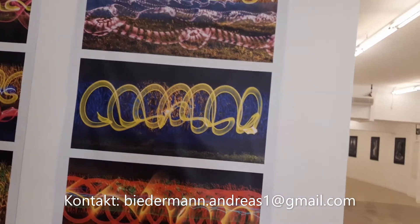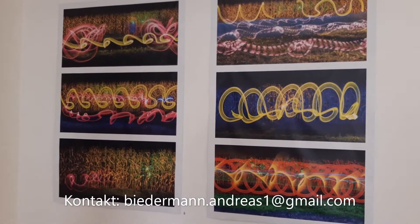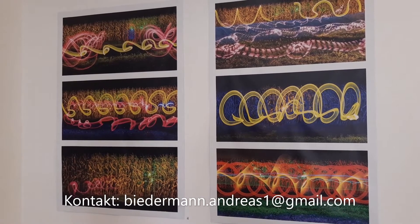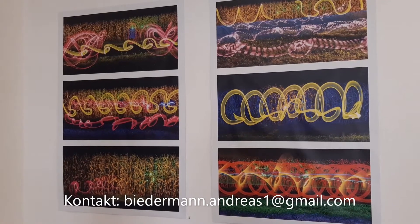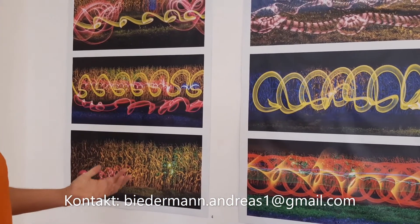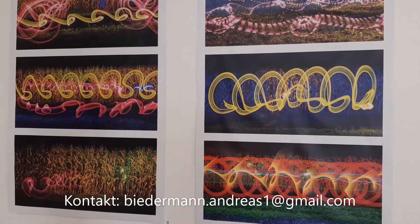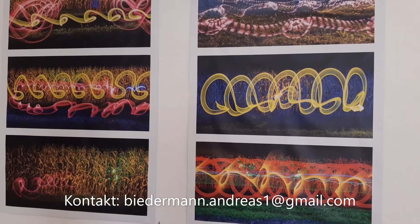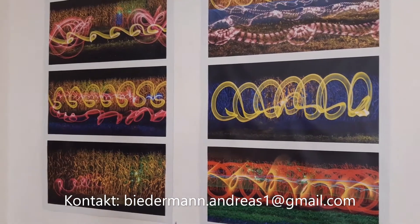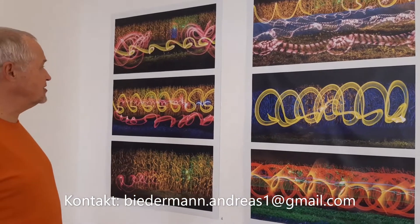Und wieso immer in der Natur? Das sind ja eigentlich immer Naturaufnahmen. Ursprünglich wollte ich die Ausstellung "Nature Illuminated" nennen, aber vielleicht kann sich der eine oder andere dann nicht wirklich was darunter vorstellen. Ich habe das Projekt auf die Natur angelegt — alles ist praktisch in der Natur entstanden. Das Maisfeld da, das war vorigen Herbst — es stand gerade noch ein Maisfeld, und rundherum waren sie schon abgeerntet. Ich hatte nie das richtige Wetter dafür, es hat immer geregnet.